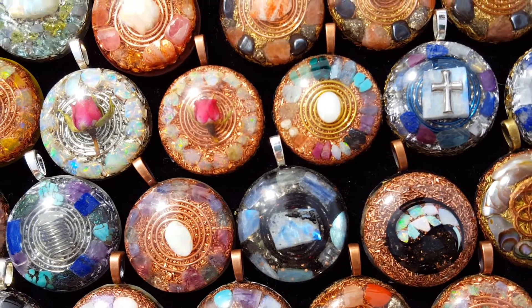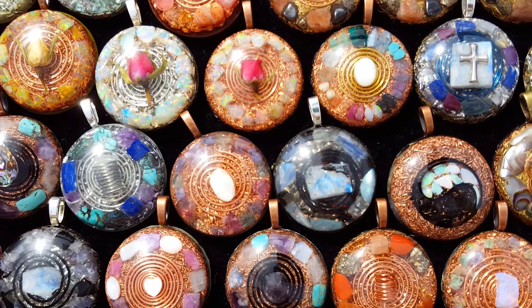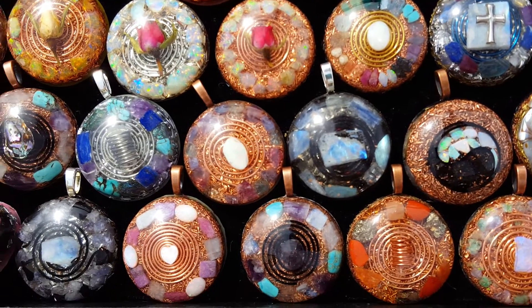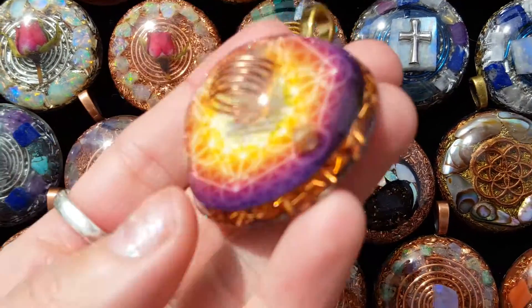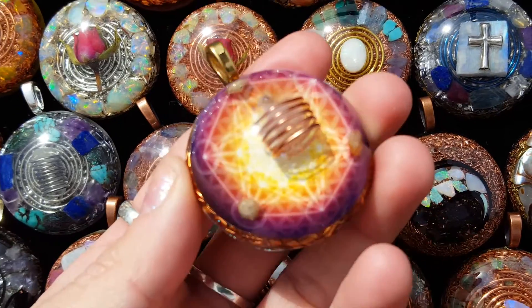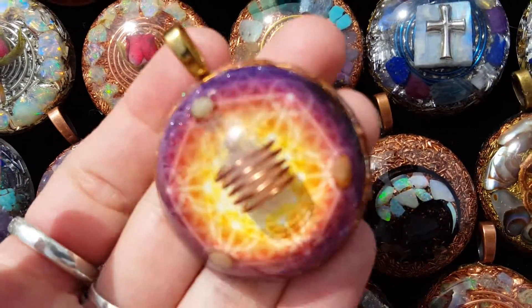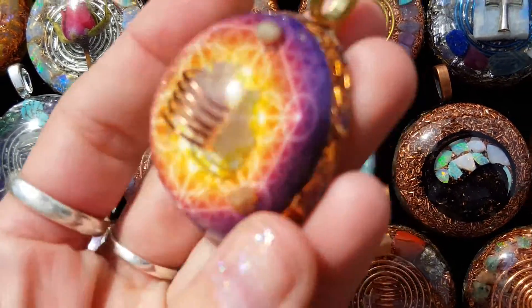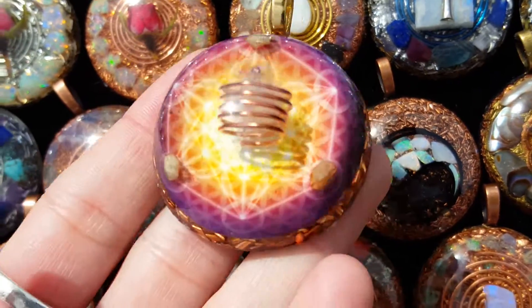I got a question on Facebook I couldn't respond to because it kept telling me you weren't accepting messages, so I'll answer it now. It was regarding the stickers I use for my orgone pieces. This is a sticker I buy online on a website called Zazzle.com — 25 stickers per sheet for about five dollars. I just put a little resin into the mold, set the sticker on top of the wet resin, let it cure, and then do my layer of metal after that first layer is cured.